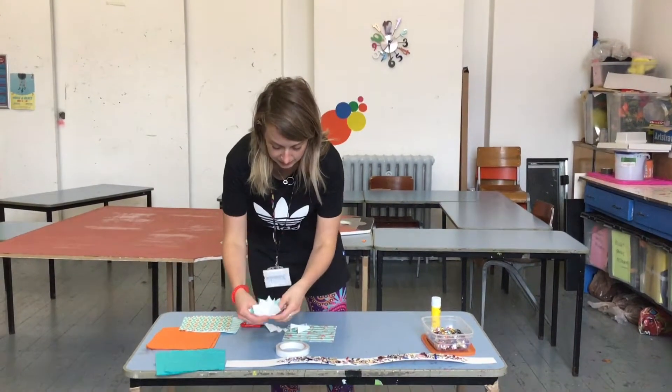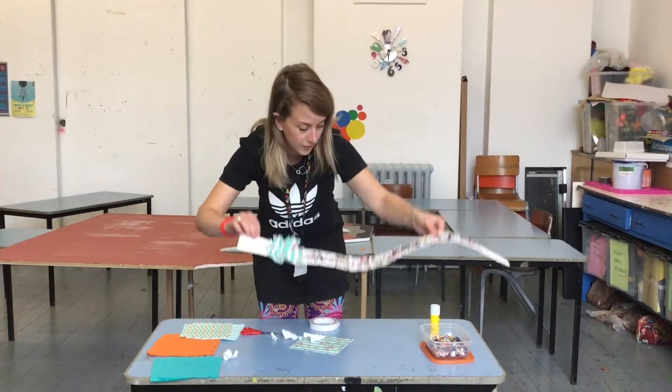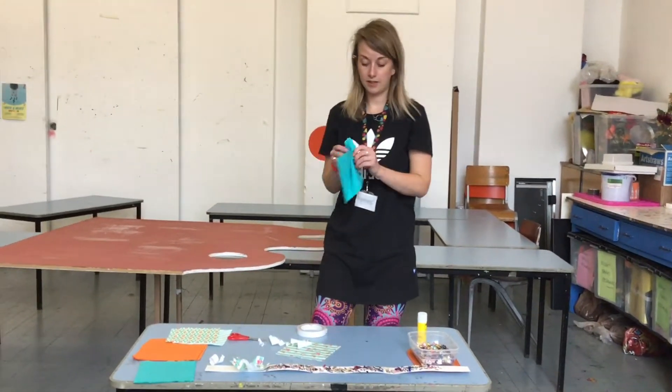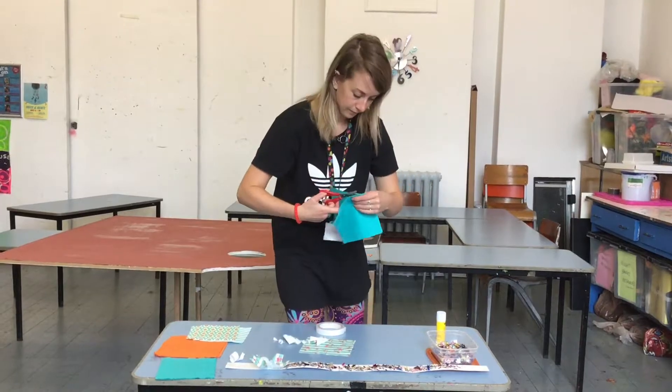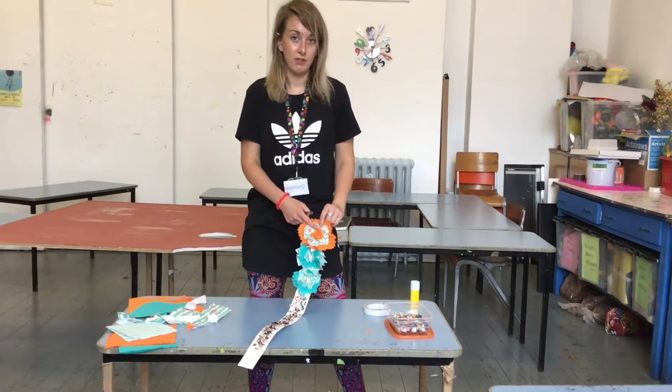And then you're going to stick that on. That's the flower one. And then you can move on to a different colour to give it a different edge. As you can see, I've done three layers for mine.